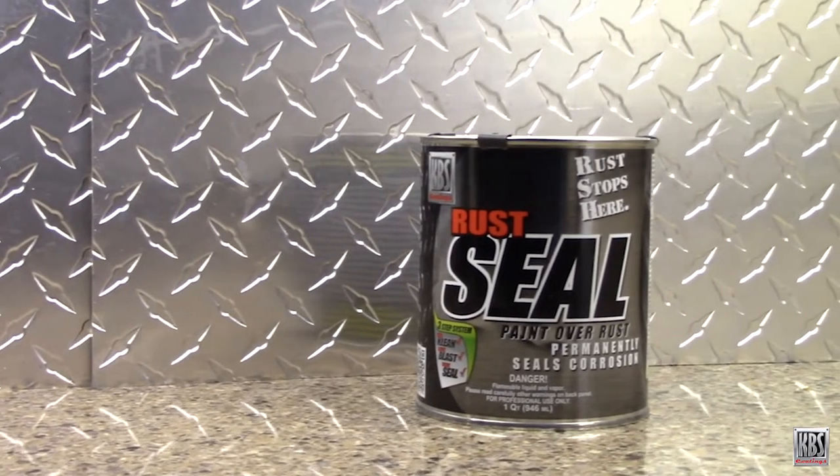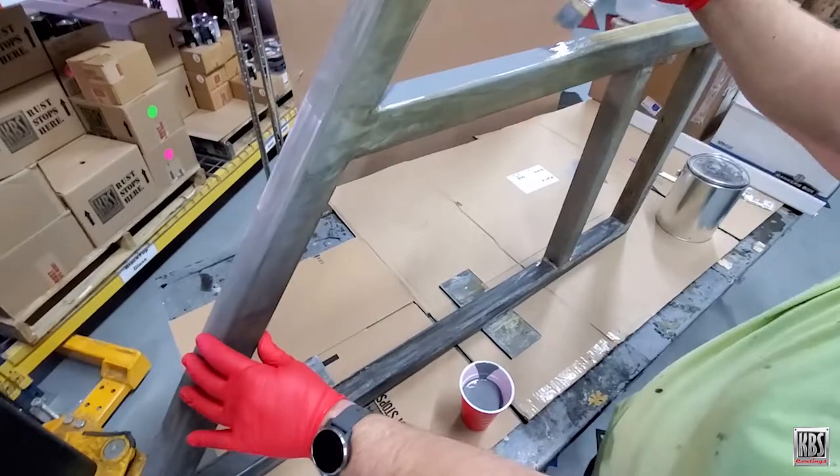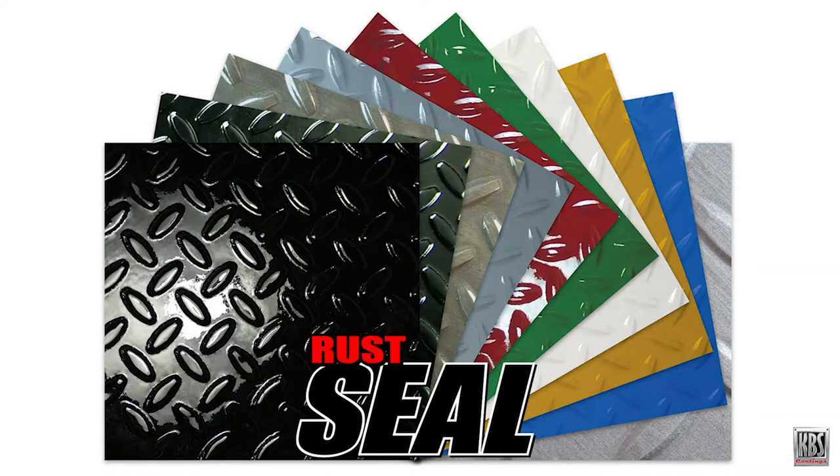Rust Seal bonds strongly to metal to form a flexible, yet rock-hard, and non-porous barrier. This rust-inhibitive and preventive coating provides a smooth ceramic-like finish. And it is the only rust-preventative coating available in a variety of colors, with 11 hues available.